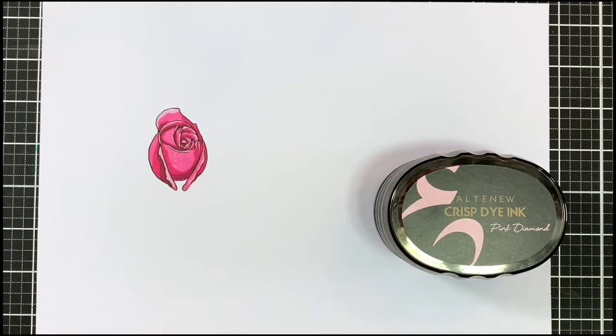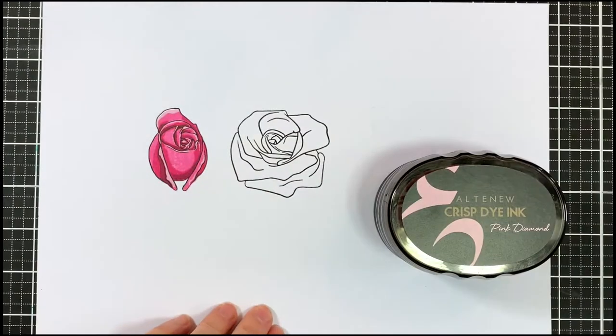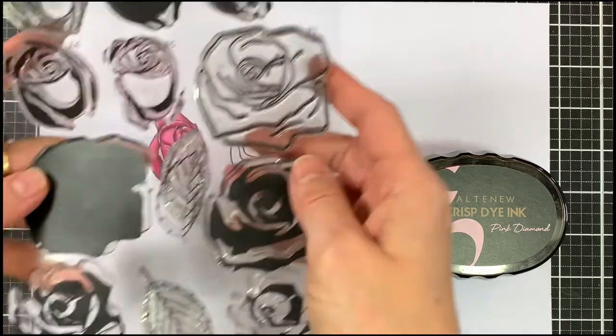Now for our second flower which is the largest one, it's our flower B. Once again I'm going to start by stamping the outline. Here I'm using black but you could also use the really dark shade like rubelite.